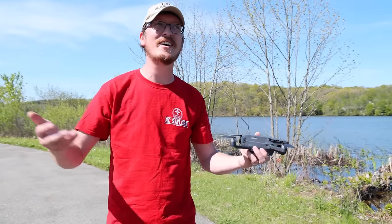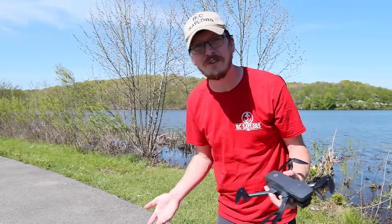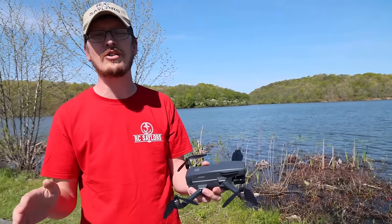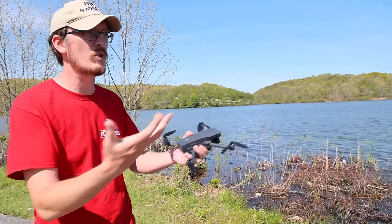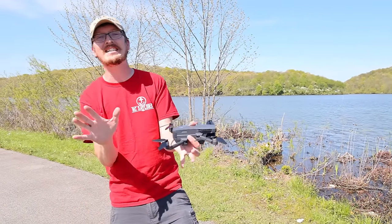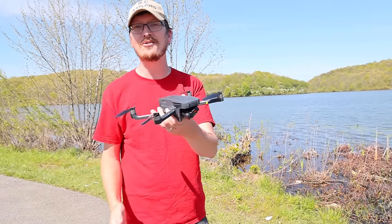This is Holystone's newest drone. Abby and I are here at the lake today — what a beautiful day. We're just going to do the classic RC Sailor drone test: see how this handles with some wind coming in, the standard things we all want to see. Let's kick back, relax, and have a good time testing this new drone. Let's go.